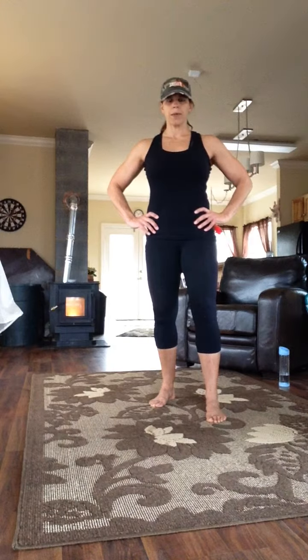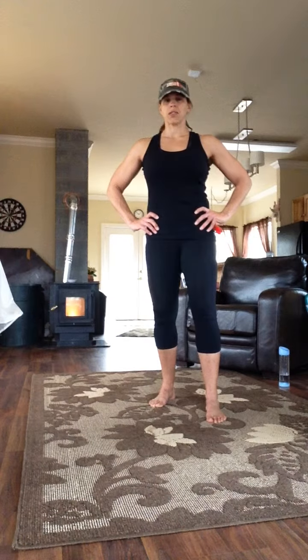I'm going to break down the components of the Reboot Dynamic Warm-Up. First, we're starting with reach around into teapot. We're going to do reach around four times each direction.